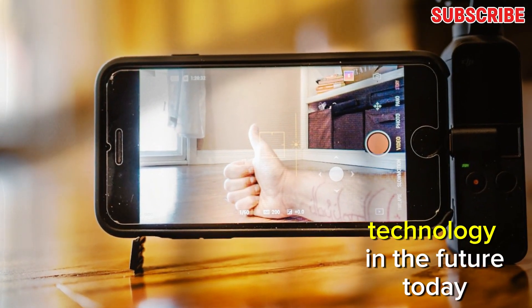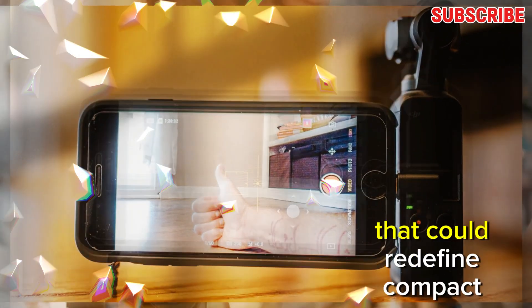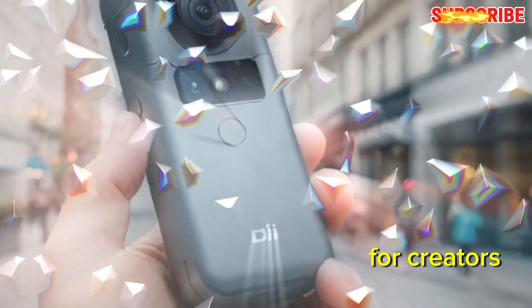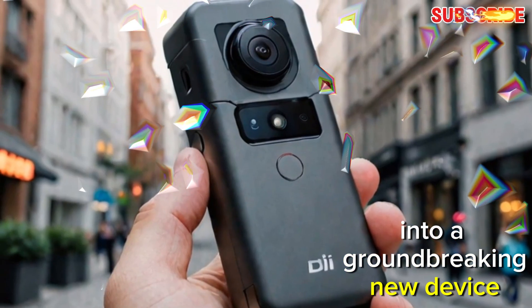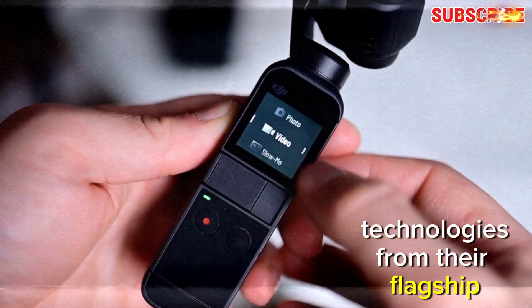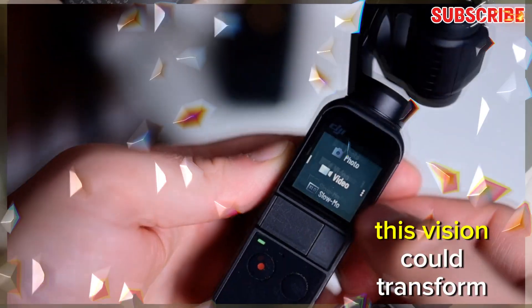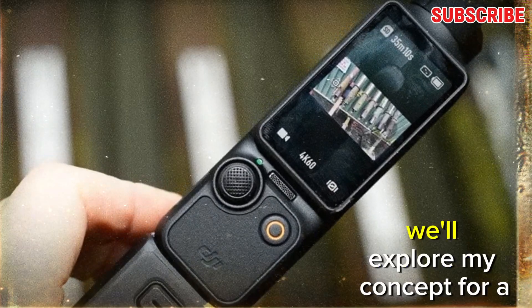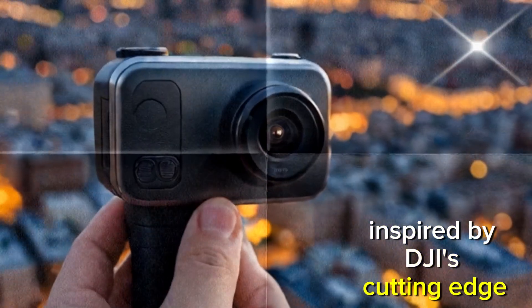Welcome back to my channel, Technology in the Future. Today, we're diving into an exciting concept that could redefine compact filmmaking for creators — the potential evolution of the DJI Osmo Pocket into a groundbreaking new device. Imagine a device that blends DJI's premium camera technologies from their flagship Mavic range with the portability and versatility of the Osmo Pocket lineup. In this detailed discussion, we'll explore my concept for a DJI Osmo Pocket Pro, incorporating advanced features inspired by DJI's cutting-edge innovations.